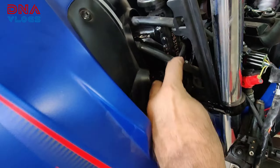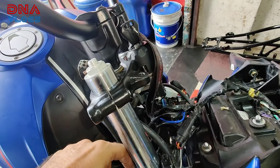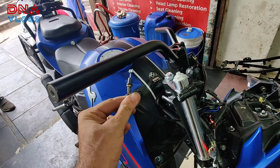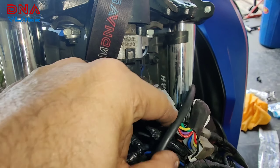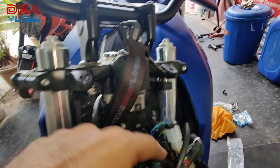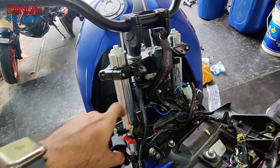Accelerator cable maine yahaan se route kiya hai. Pehle accelerator cable yahaan se aakar idhar se aisi jaati thi — ab uske badle yahaan se route kiya hai because it was coming short. Now we have enough accelerator cable. Secondly, all the sockets were in the zip tie over here and here — toh woh maine tor diya hai because the socket cable length bhi kam pad rahi thi on both sides. Ab yeh bhi enough hai — otherwise yeh yahaan pe atak raha tha.